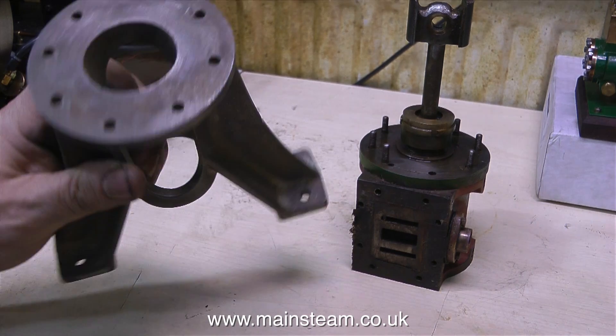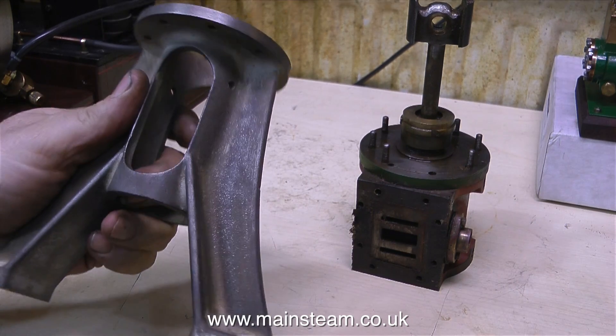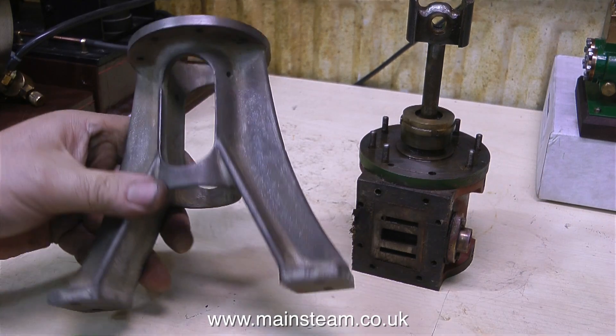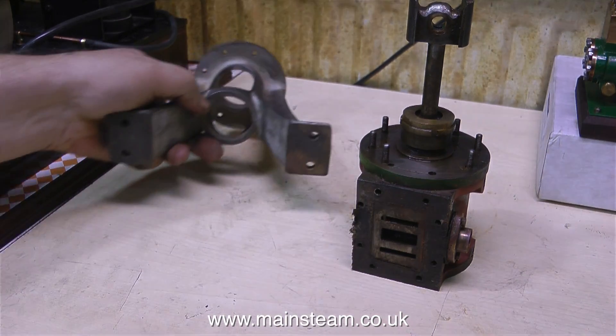Cellulose thinners wasn't strong enough, I used Nitromors in the end. And despite the cellulose thinners and the strong paint stripper, I did need a wire brush to get rid of some of the paint — it was well stuck to the engine.